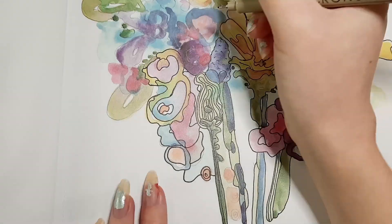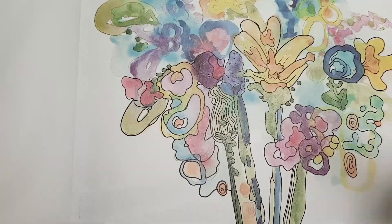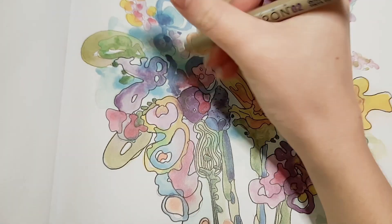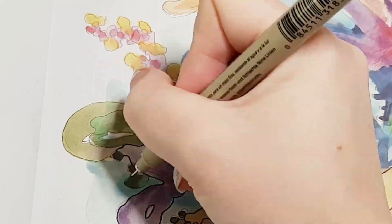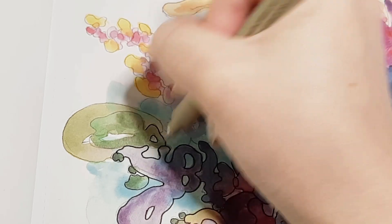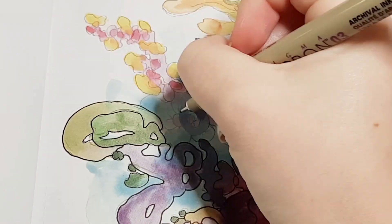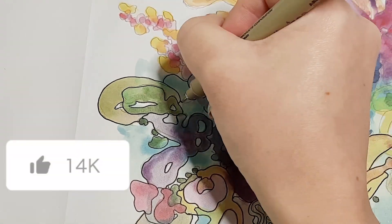I usually edit my videos in VideoPad editor, but I swapped over to the desktop version of CapCut and I was able to do some transitions, zoom in on specific parts of the video without those black bars, and a bunch of other cool effects. If you like this new style of editing, let me know by hitting the like button and subscribing — it helps out a lot.